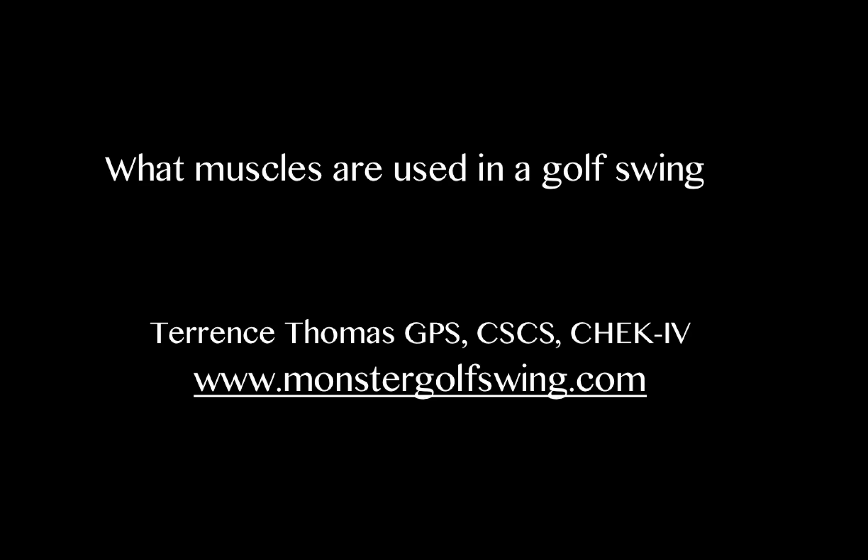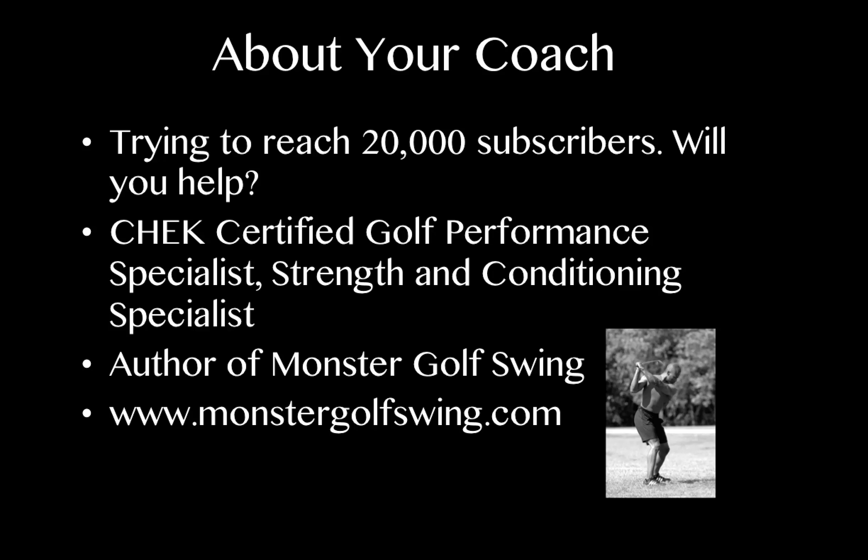Hello, this is Terrence Thomas of Monster Golf Swing. In this video, we're going to discuss what muscles are used in a golf swing. I'm looking to reach 20,000 subscribers, so if you haven't done it already, go ahead and subscribe to my YouTube channel. I am a certified golf performance specialist and strength and conditioning specialist, and the author of the Monster Golf Swing Performance System. For more information, go to monstergolfswing.com.